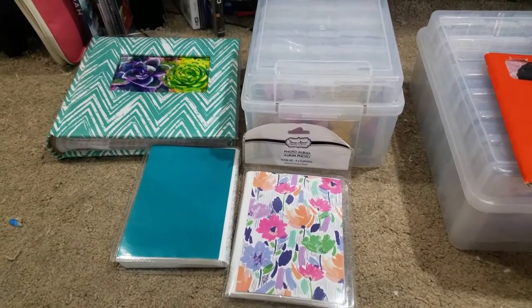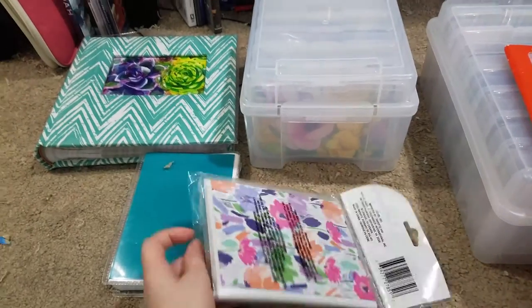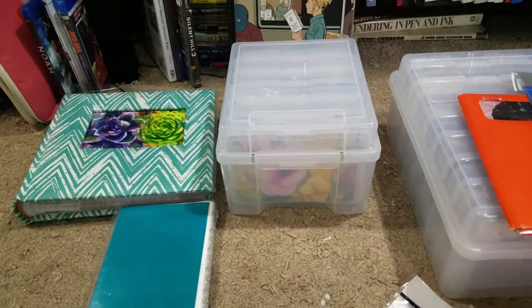Today we are going to put together a mini print portfolio, and we're doing this for Free Comic Book Day next weekend. I'm going to be tabling at Rick's Comic City here in Nashville.